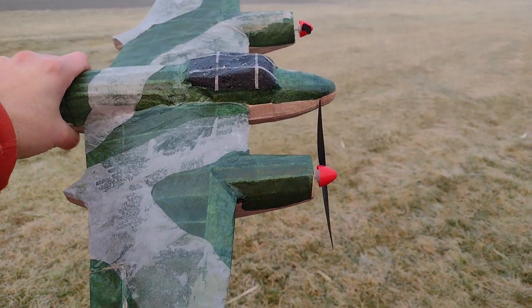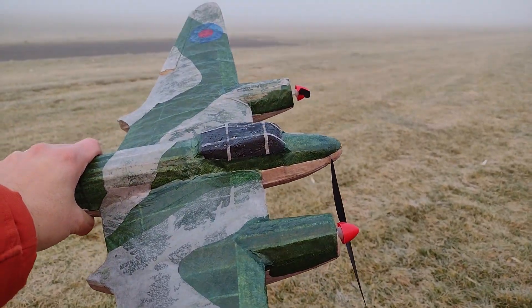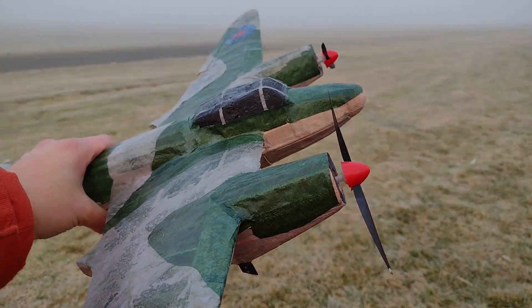Here's the Mosquito. I forgot one of the holders for the cameras — the phone camera holder — so I won't be able to film as usual. Let's see if I can pull it off somehow.